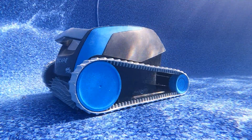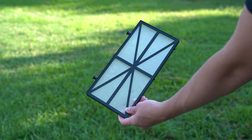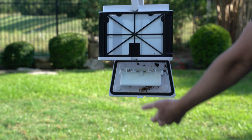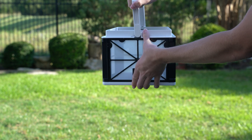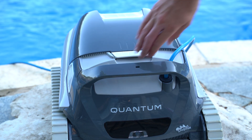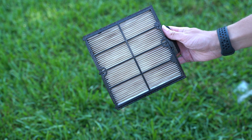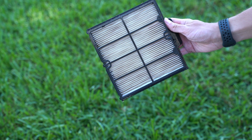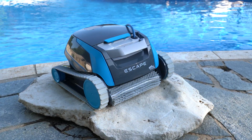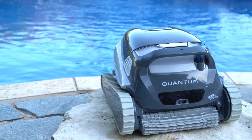With the previous generation Dolphin filters, the pool owner had to open two smaller cartridges and touch six parts, each of which may require spraying off with the water hose. Engineers added a single trap door in the Max series top-loading robots. Simply open with an easy one-handed motion and a convenient handle pops up. Grab and empty the Max Bin by dumping the contents. If there's fine debris, a quick spray with the water hose will remove the small particulate. Found on units such as Dolphin Escape, Dolphin Cayman, and Dolphin Quantum, cleaning these robotic pool cleaners has never been easier.